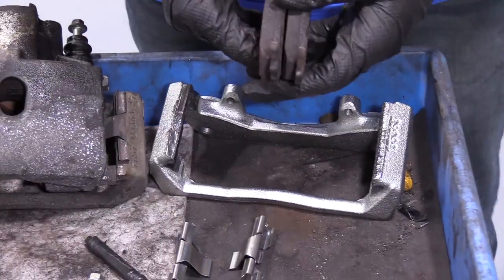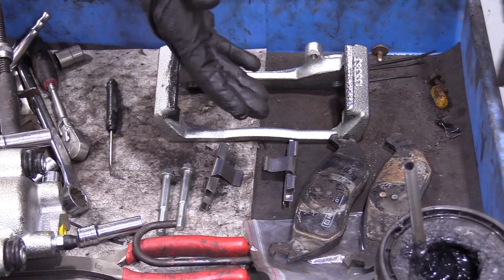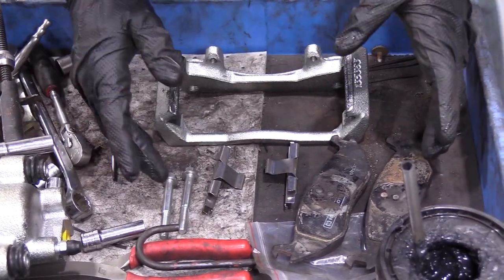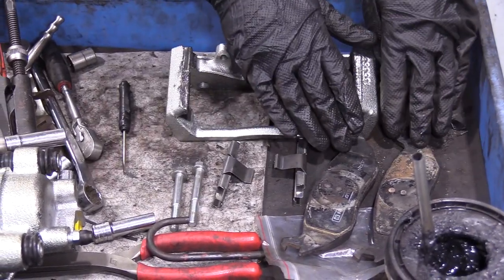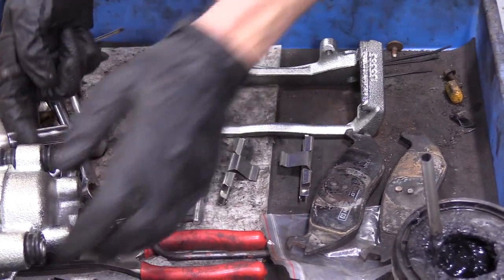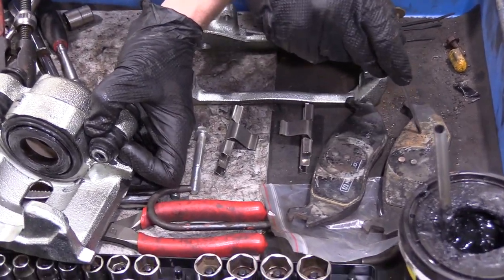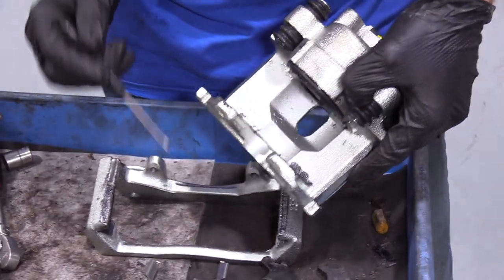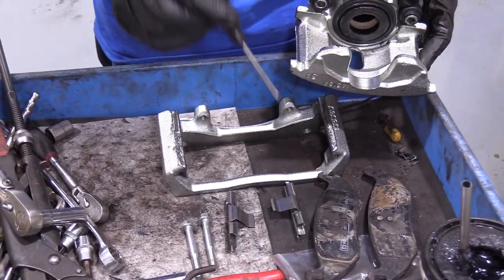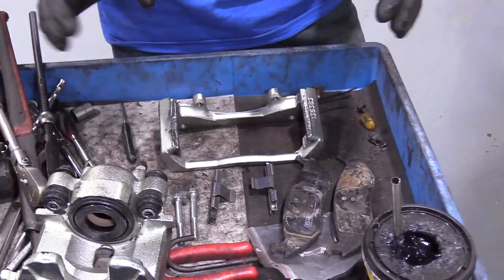Now we can continue putting this back together. We can tell which pad goes where — whether it's the inner pad, which would have something like this circle where the piston would have ridden, or the outer pad. So we know inner pad, outer pad — very simple. You want to make sure those go back where you got them from. We're going to put them back where they came from. So I'm going to go ahead and put these tins on.